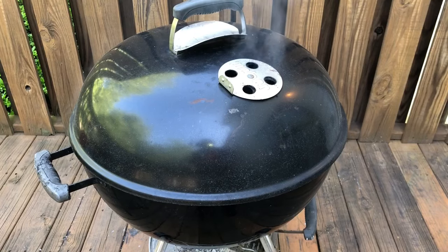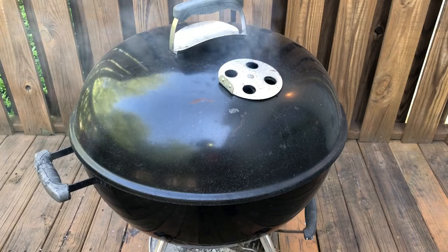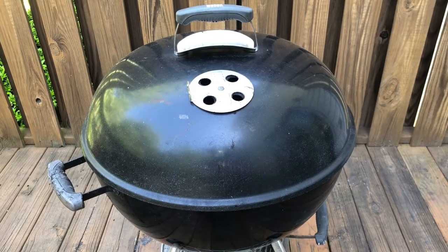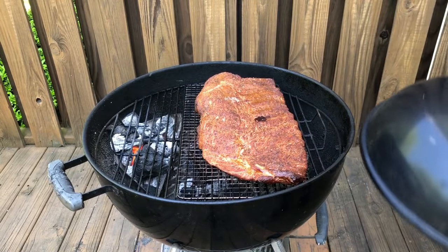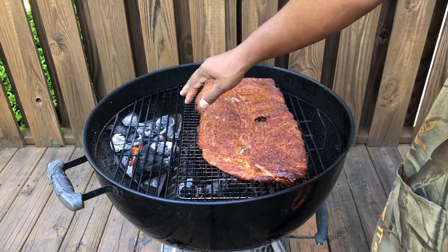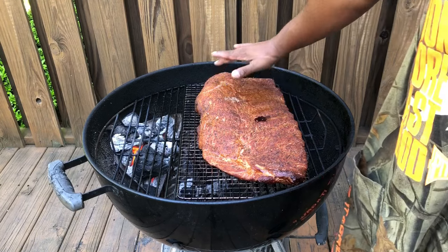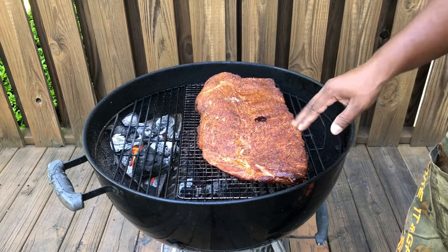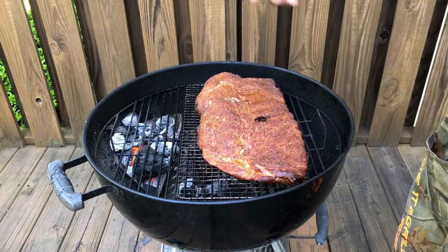We're going to let these ribs sit in here for about an hour before we do anything with them. Don't go peeking at your meat because like they say, if you're looking, you ain't cooking. All right, we are an hour into the cook — let's take a look at them. They look good. The fire is nice and calm. The wood that we put under the charcoal has kind of burned down into coals. Beautiful. It's starting to take on a little bit of color and you're starting to get a little pooling of moisture. Perfect. Go another extra 30 minutes to get that color a little bit better, and then we'll flip them over.